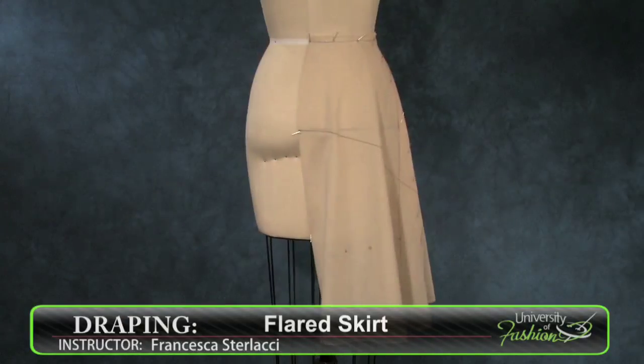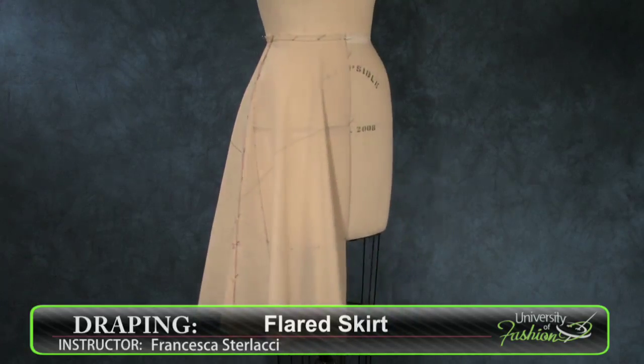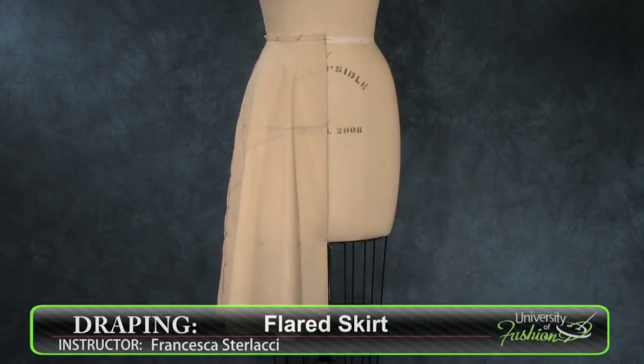It can be made out of many types of light to medium weight fabrics. Add to your skirt draping library by viewing our Straight Skirt and our Yoke Dirndl Skirt lessons.